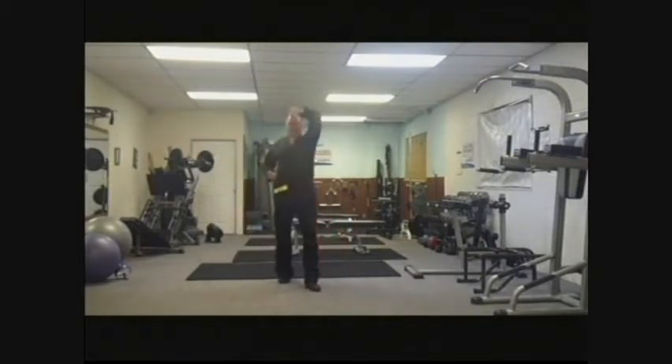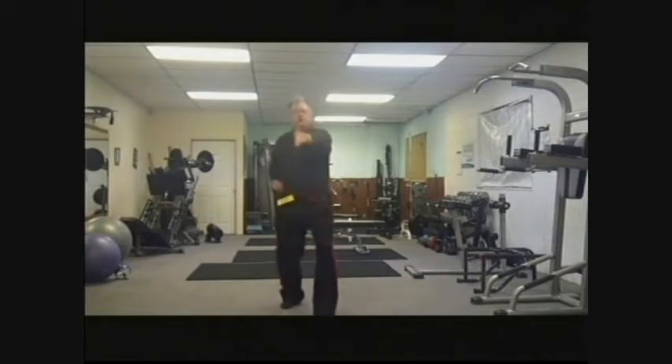You face the front. Left hand does a high block, followed by a series of three stepping forward straight punches with a ki-ah on the third punch. One, two, three. Ki-ah!